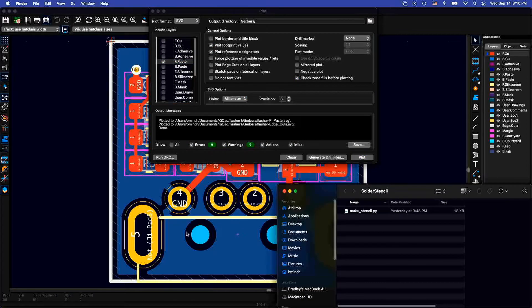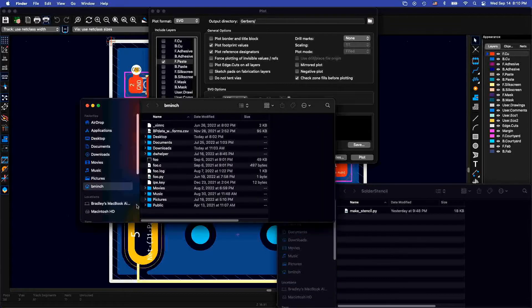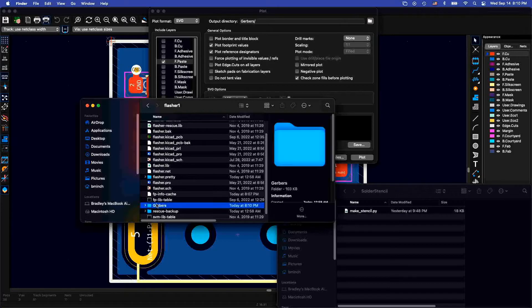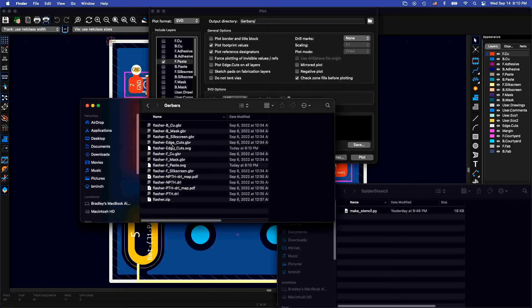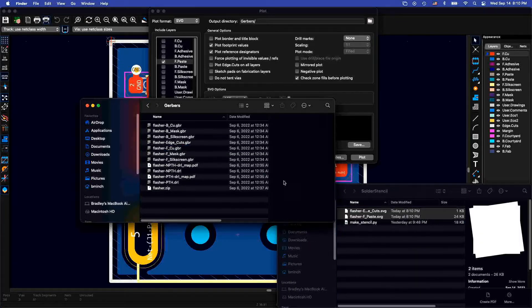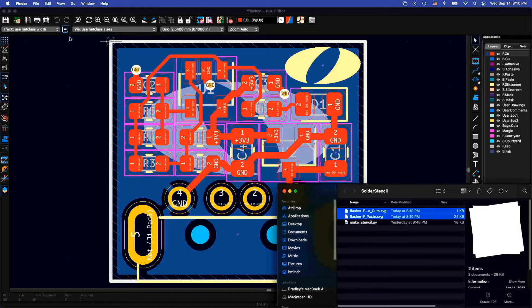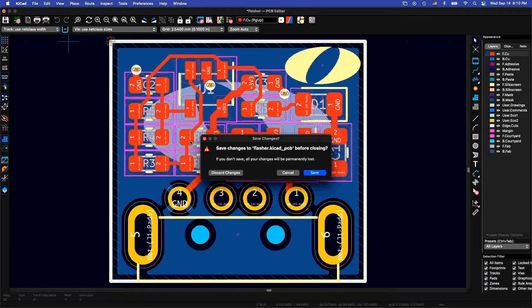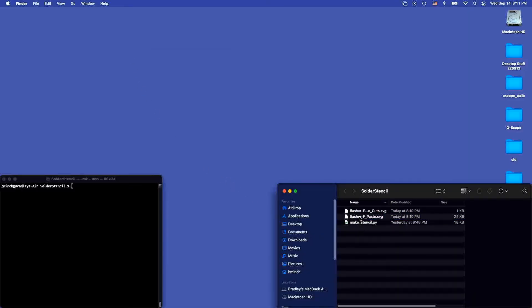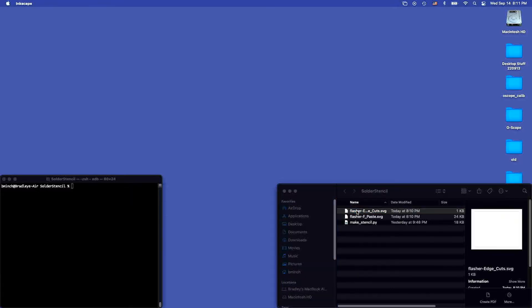I want to put those in a different folder. So my two SVG files are there, and we're going to copy those over here. We can close down QCAD. And just to show you what these files look like, I'm going to open them up in Inkscape. So the edge-cuts layer.